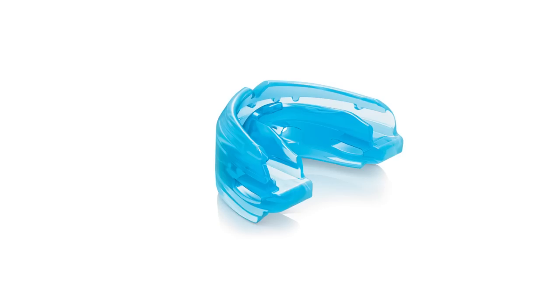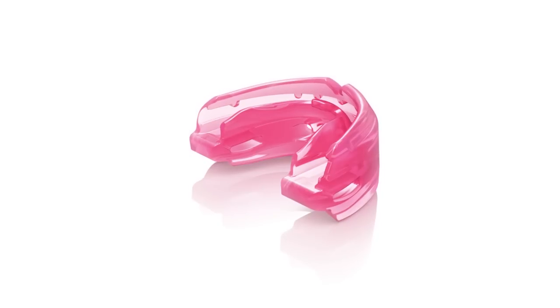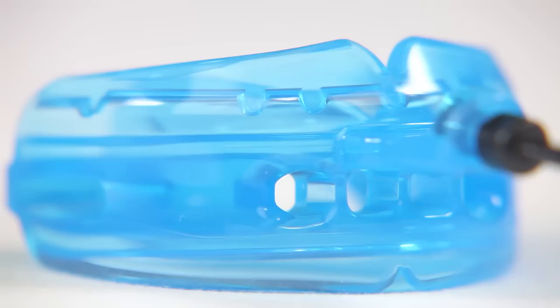The Shock Doctor Double Braces mouth guard is a unique product developed to address the requests of the orthodontic community. When brace brackets are adjusted, any mouth guard that has been form-fitted is no longer accurate, as the teeth positions have been altered. Our Double Braces mouth guard addresses that issue through our Insta-Fit design.